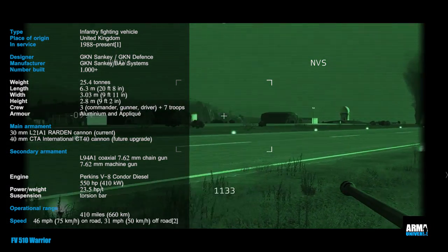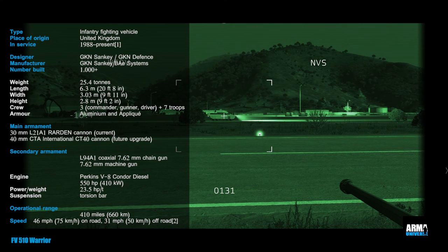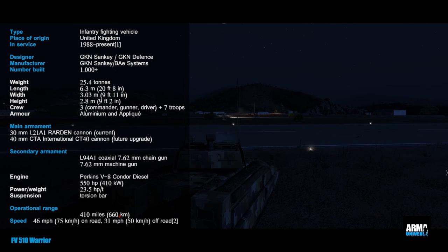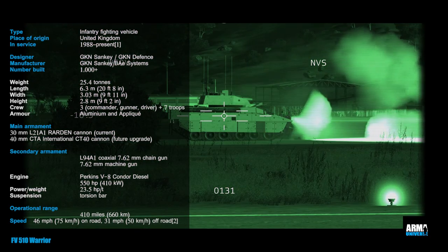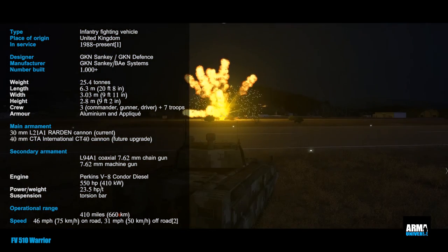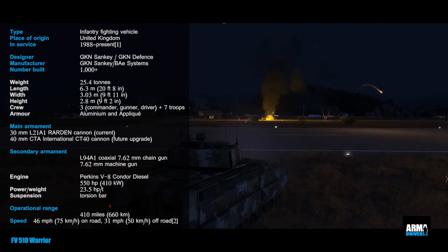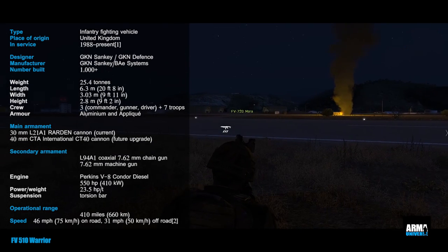That brings us to the end of this video on the FV510 Warrior. I hope you found it interesting. It's always good to learn something about the vehicles and weapons in the Armor Universe. If there's anything in the armor scene you'd like me to look at — weapons, mods, vehicles, aircraft — leave your comments below, and if you'd like to give me a thumbs up and subscribe, I'd appreciate it. If there's anything I've got wrong, please leave constructive feedback rather than abusive messages. I've been Para with 16 AA, and today we've been looking at the Warrior. Thanks for watching — I'll see you on the battlefield soon.